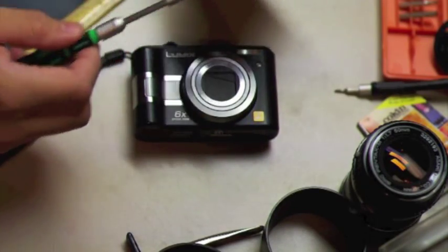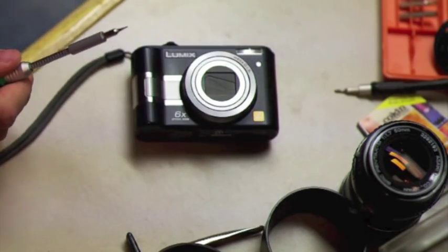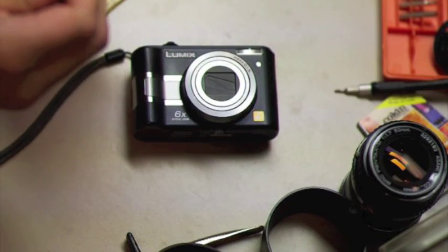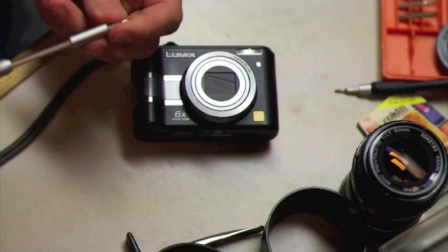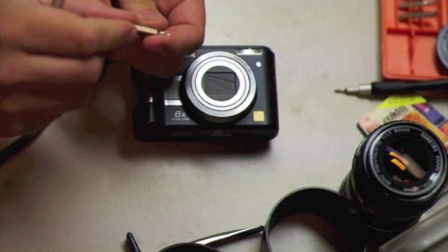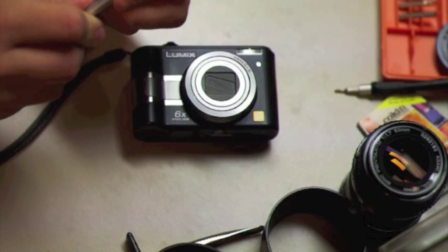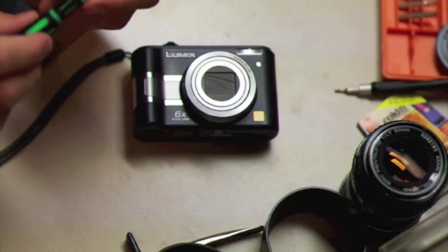The only special tools you need are a screwdriver — a small Phillips screwdriver — and you do need a little tiny star bit. You need like a T4, possibly a torx bit. I'm using a bit that fits; it's not the right one. It's called an H0.9 — it's a little hex bit. You might be able to work a small flat screwdriver, and this is for the screws that hold the sensor in place.